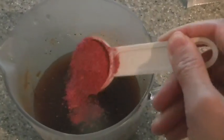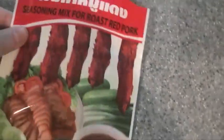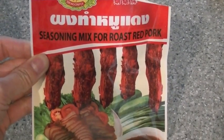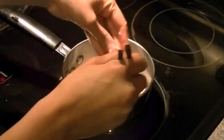Here's the marinade for the chicken. I'm adding in about one and a half to two tablespoons of roasted red pork seasoning mix, and we're going to mix this all in very well. Please visit my blog for a full listing of ingredients. Here is what the packaging looks like for any of you wondering. If you don't want to use it, you can leave it out — I've done that before.